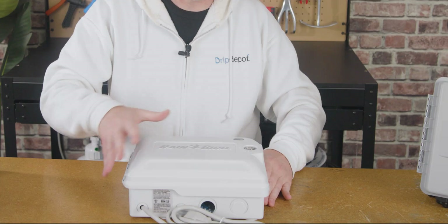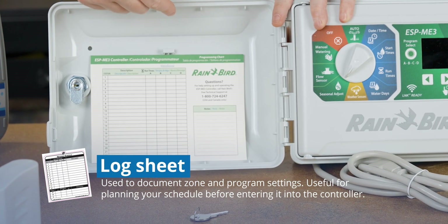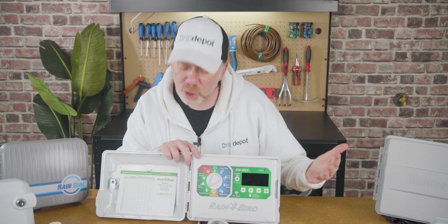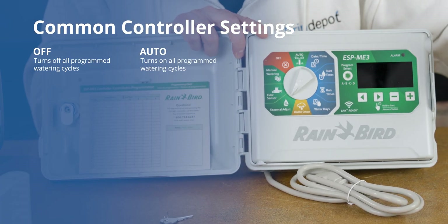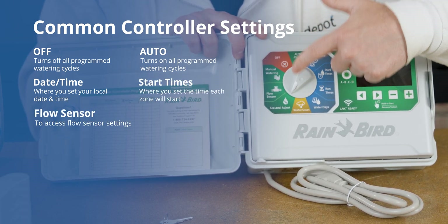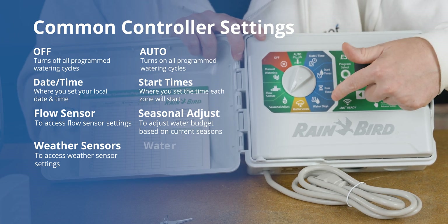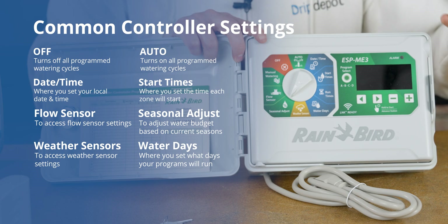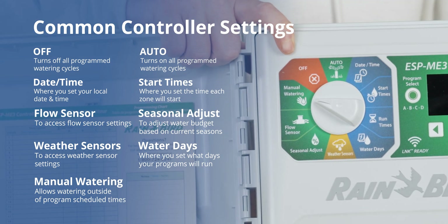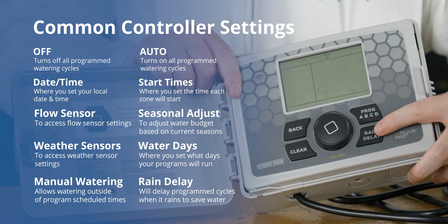Let's take a look inside the controller. The first thing you'll notice is the log sheet, where you can keep track of your zones and their watering programs. You'll see the faceplate, including the dial with many functions: off, auto — which runs the programmed watering cycles — date and time, start times, flow sensors, seasonal adjust for fall and winter, weather sensors to monitor rain and sun exposure, and water days where you program which days your irrigation runs. The manual watering setting simply runs your irrigation system outside of a scheduled time. Most controllers also include a rain delay feature — this one has it conveniently as a button.